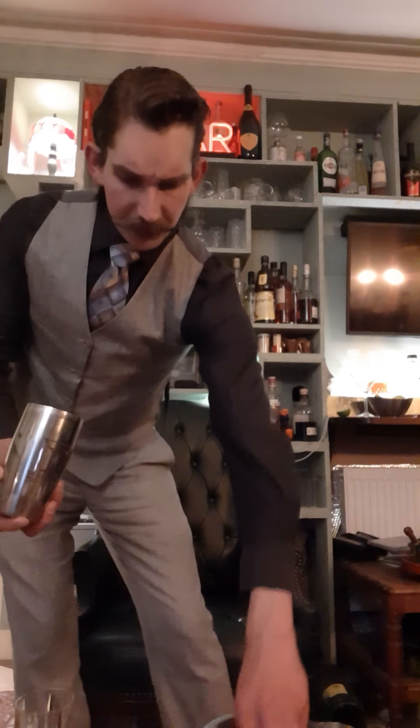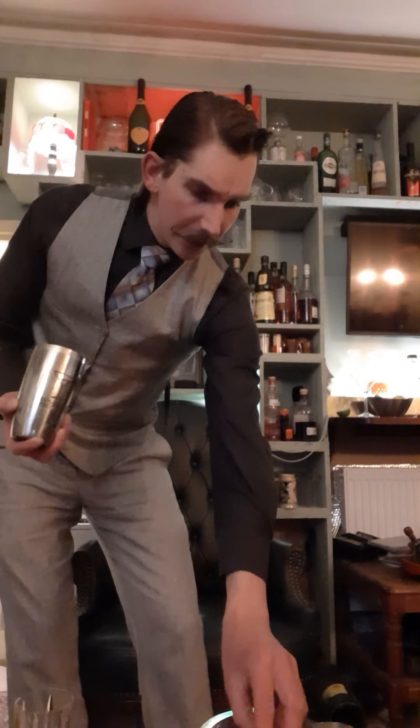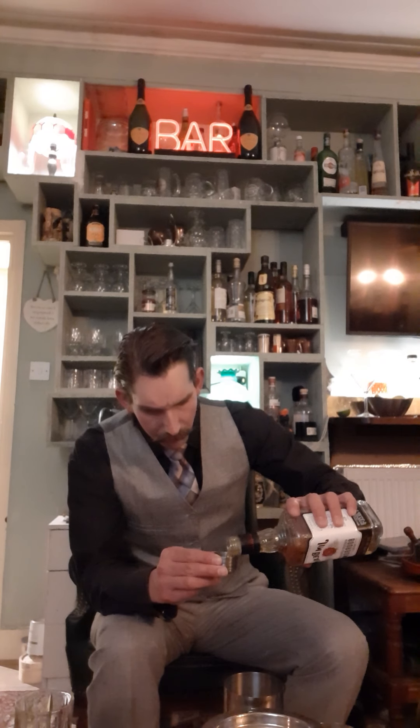So, bourbon swizzle — what am I doing? I take my cocktail shaker and put in about four cubes of ice — frozen water. Then I add two shots of Jim Beam. You can use your own personal preference of bourbon or American whiskey. I find it's quite dry compared to Scottish whiskeys. So, two shots — fifty mils.